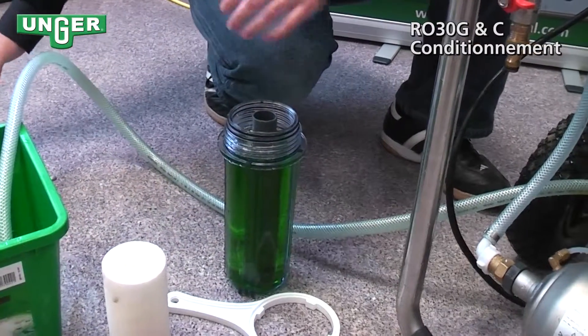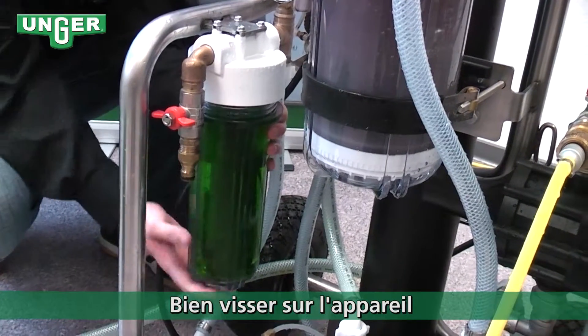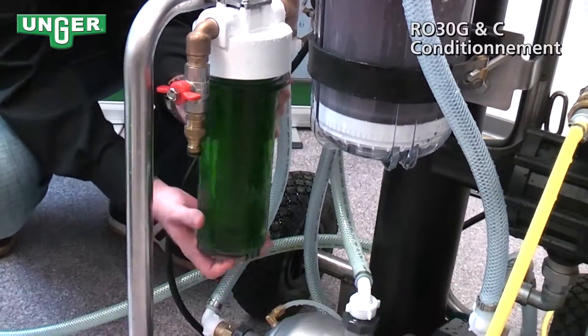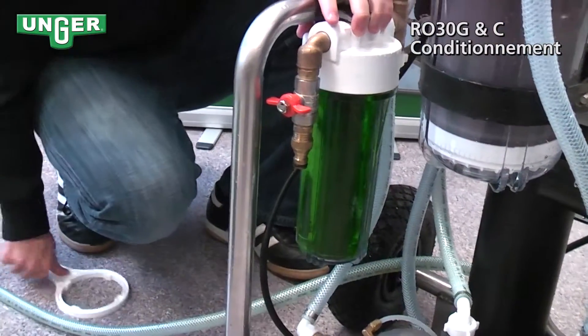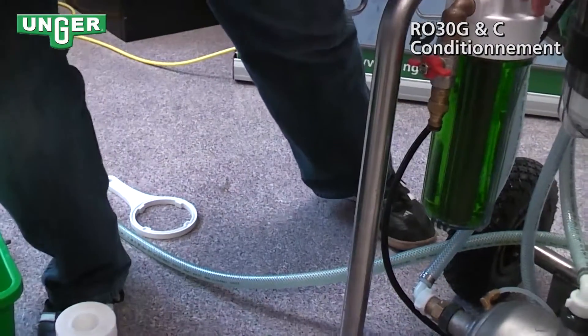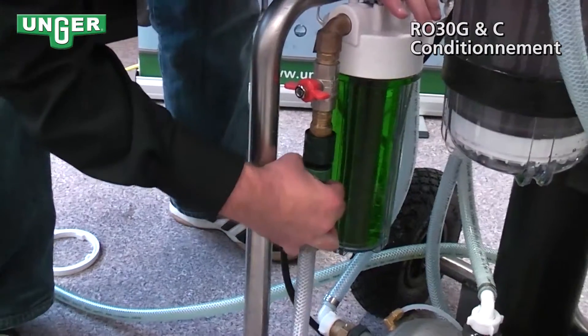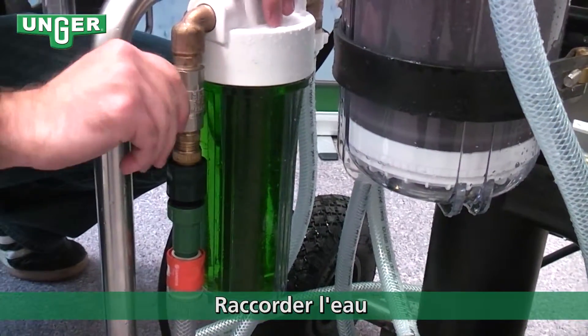Once you've got that taken care of, you're going to very carefully screw this back onto the system, tighten it, then grab your hose from the tap, attach it to the system, and turn the system on.